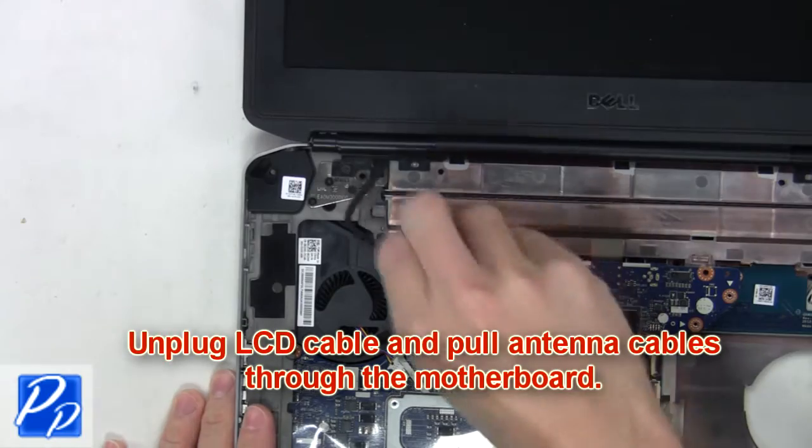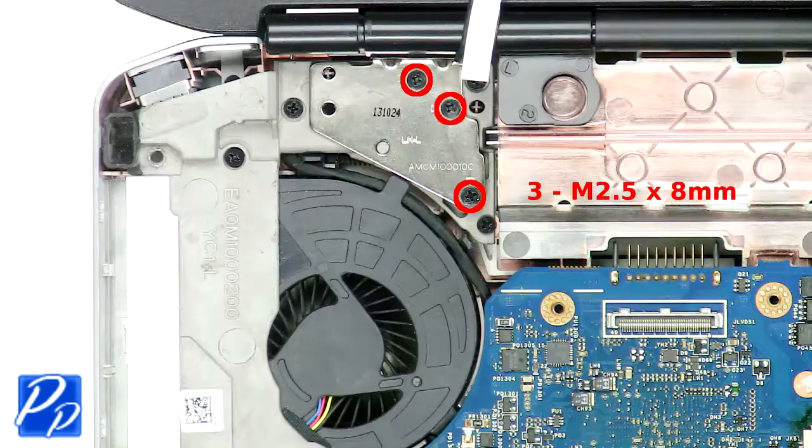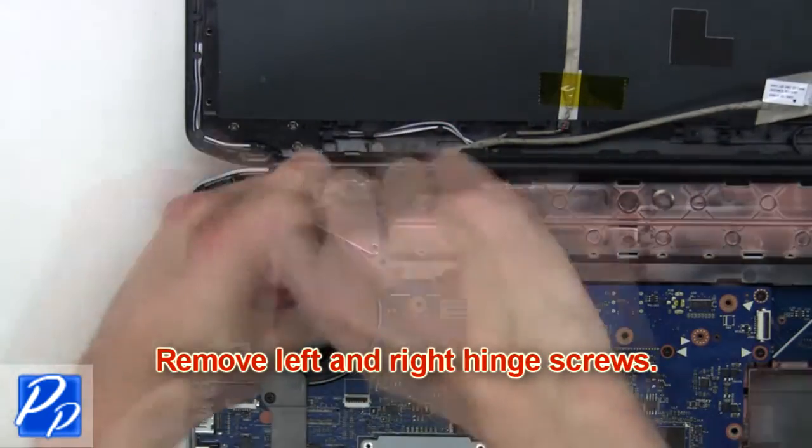Now you're going to unplug the LCD cables, unplug the USB cable, and pull the antenna cables through the motherboard. Next, remove the left and right hinge screws.